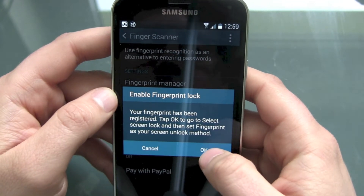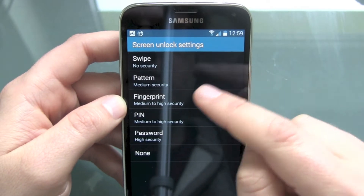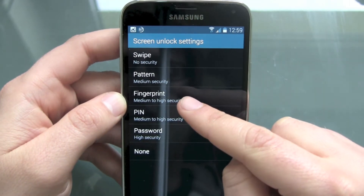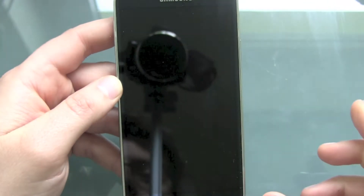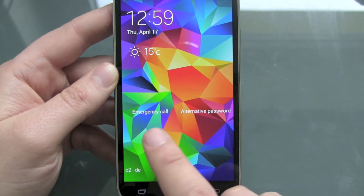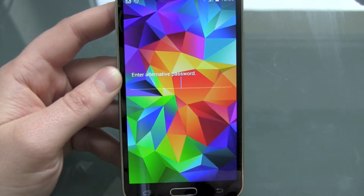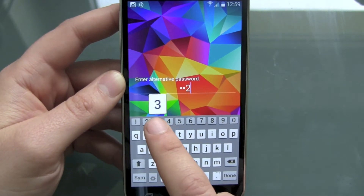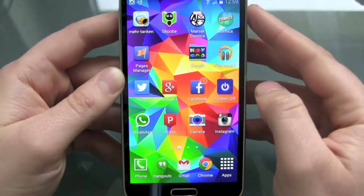Tab OK to select screen lock. Screen unlock settings — of course, we want to use the fingerprint now. We lock our device and then unlock. We can still do an emergency call or use an alternative password. Just push it and we can enter our normal password. Done, and the device is unlocked.